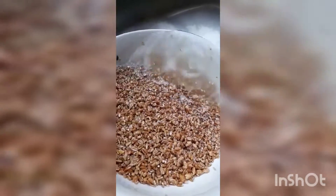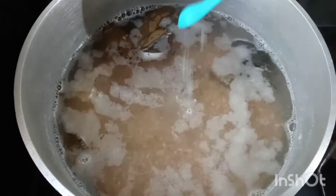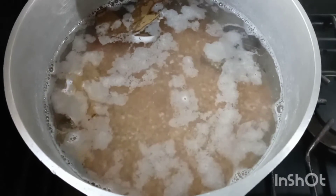Just like when you wash rice. You put the sugar in the water.